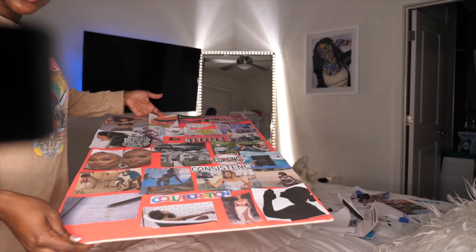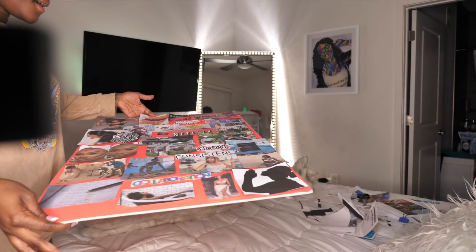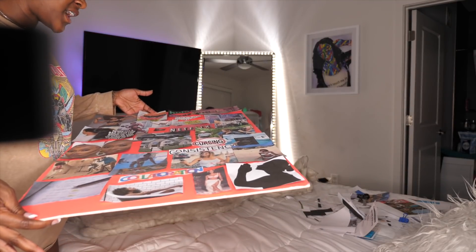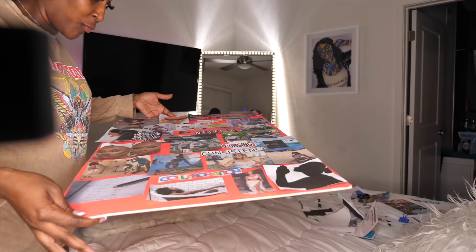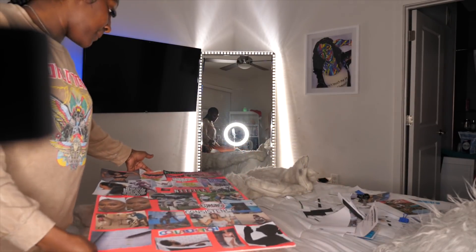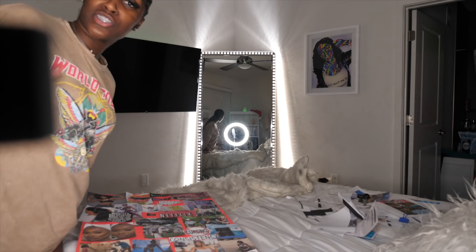Alright, about 45 minutes later, your girl is finally done cutting out all of her pictures for the vision board. I actually haven't pasted or glued them yet because I wanted to figure out how I was going to fit all of the goals on one board — and it worked out great. So I'm about to do that now.